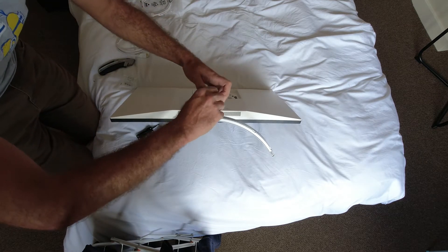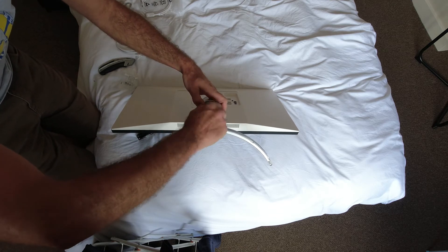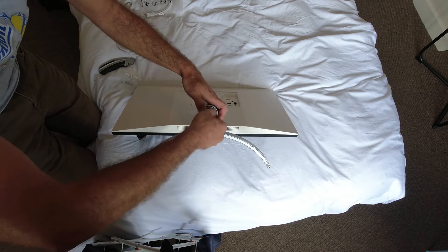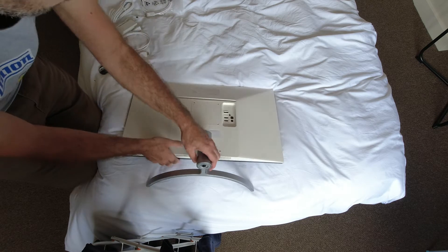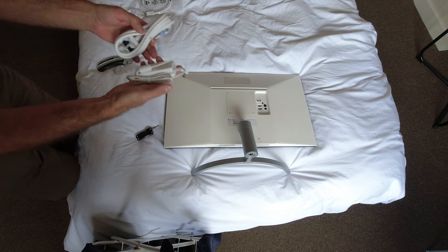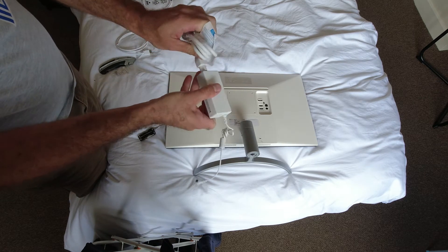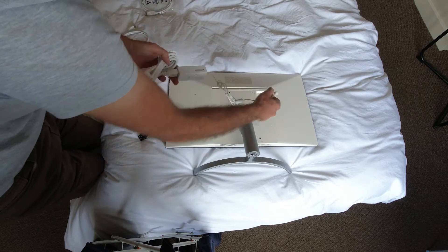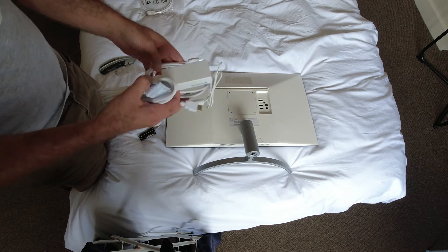There's a little screw built in, much like the quarter inch screw in the bottom of a camera. That's the stand built up. You've got your power supply - just a usual 3 pin plug - that plugs into the back of the monitor, and HDMI to connect the monitor to the laptop.